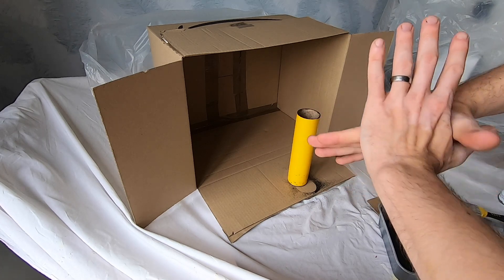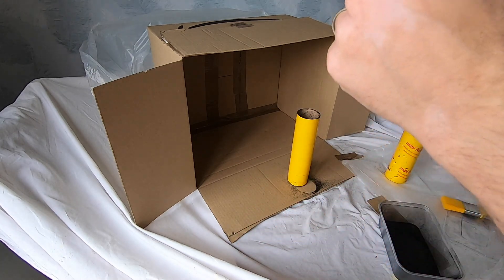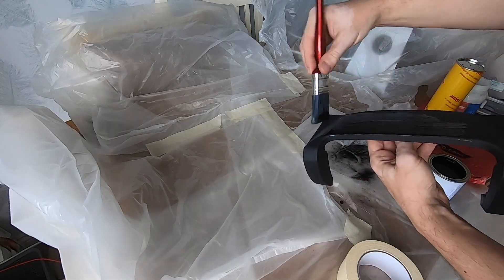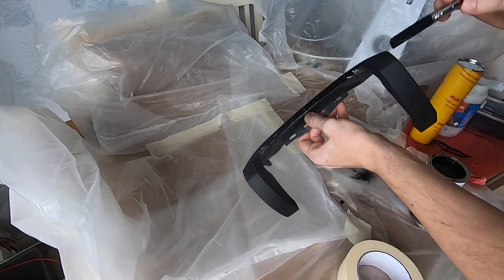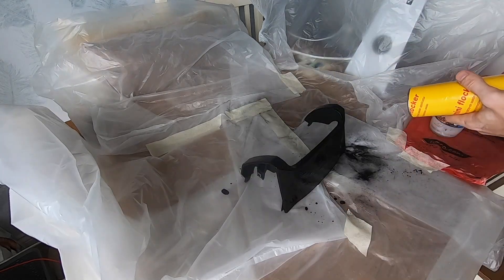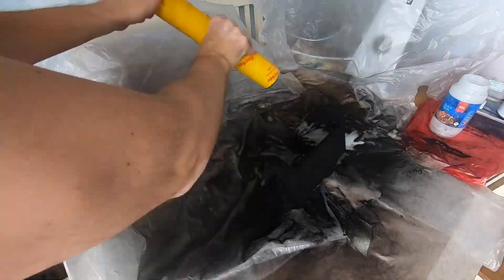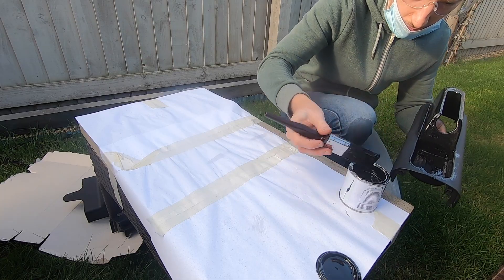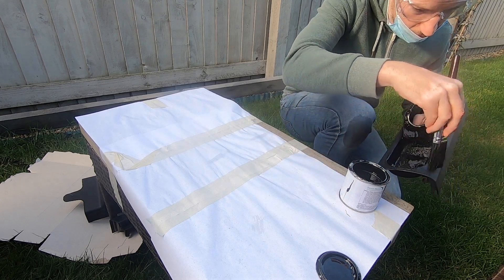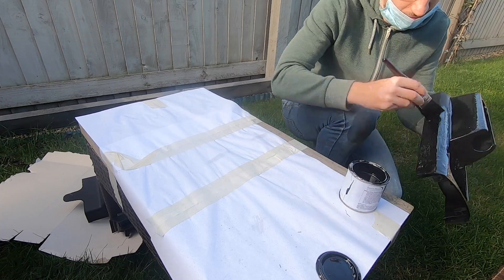So with flocking, I'm by no means an expert. I've only done a couple of bits. The first one, which I'll show a bit of now, which I did for the steering wheel, actually turned out sort of fairly okay as a first attempt, and that's where I actually did it in more of a controlled environment, a bit like this one. The second one I did, which I think I've got the footage, basically I did it outdoors because I thought it would be better for my lungs, even though I've got a mask on.